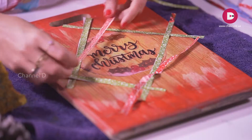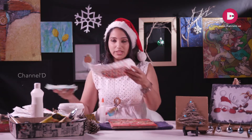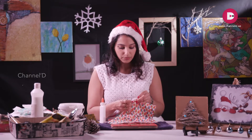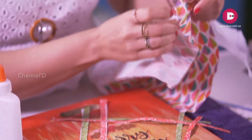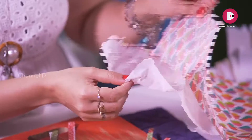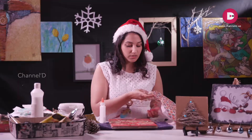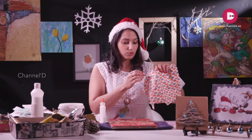For our napkins and tissues, they are transparent. Tissues and napkins have almost three layers. You just have to separate those layers carefully.